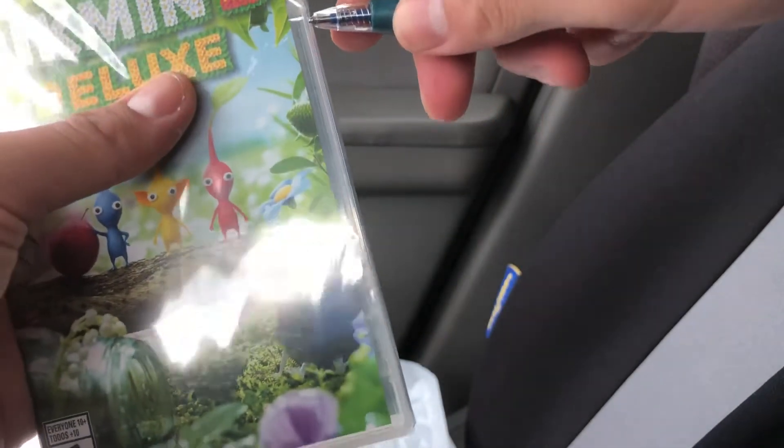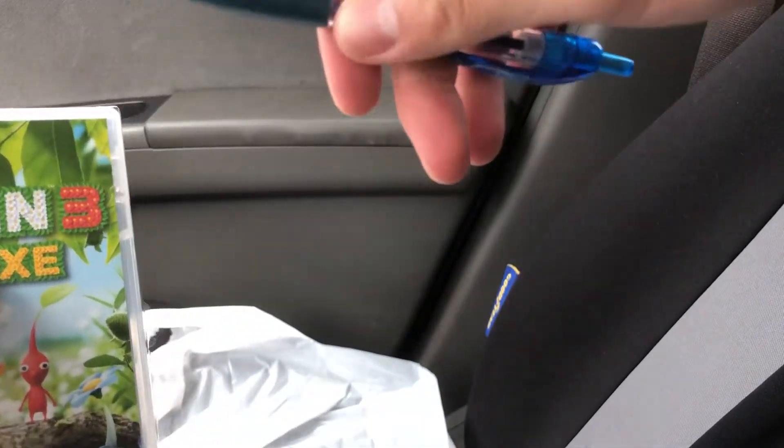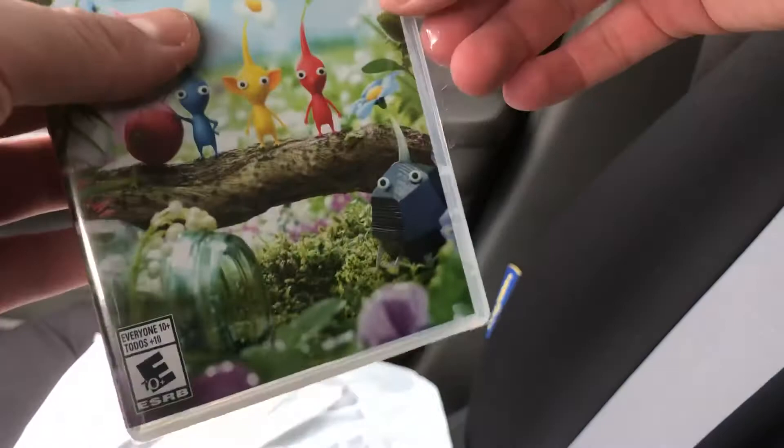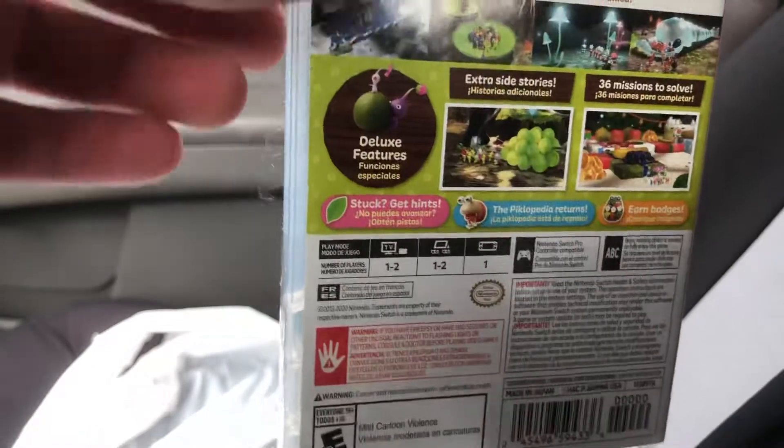I forgot to bring my pen — my Legend of Zelda pen — but I got a pen. Hopefully everyone's having a great day. Oh, do you hear that? I love that sound when you unwrap a new item.